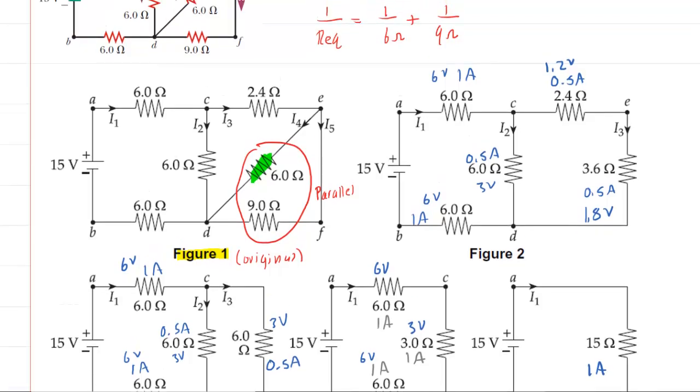Finally back to figure 1. We are going backwards from this resistor to those two. Those two were in parallel, so you're going to bring with you the volts. Those 1.8 volts come back — 1.8 volts here and 1.8 volts here. To get the current, you divide the volts by the resistance. So 1.8 divided by 9 is 0.2 amps, and 1.8 divided by 6 is 0.3 amps.